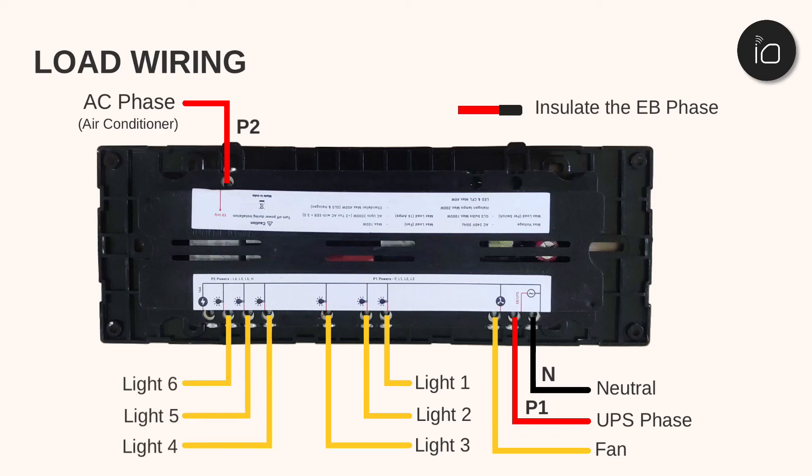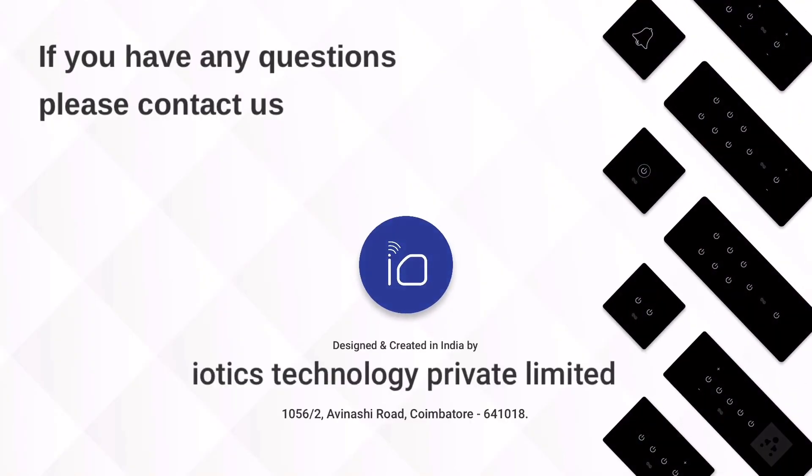If there are any other scenarios, requirements, or questions, we will be very happy to help. Please contact us using the details shown here.